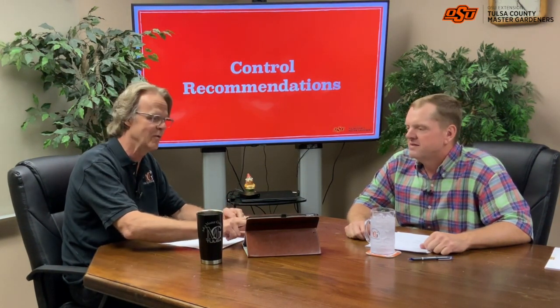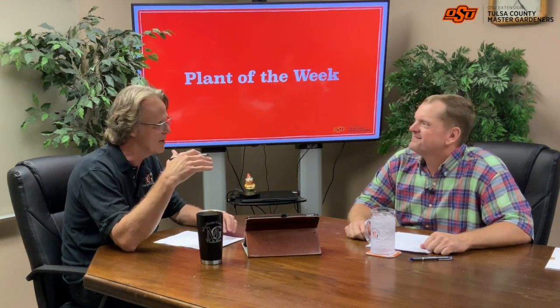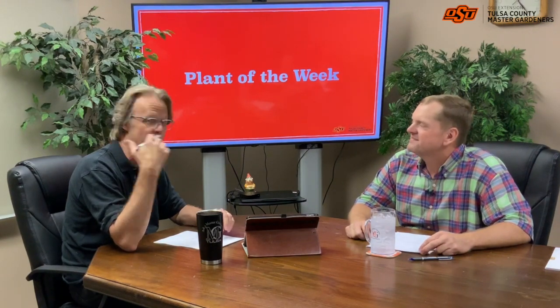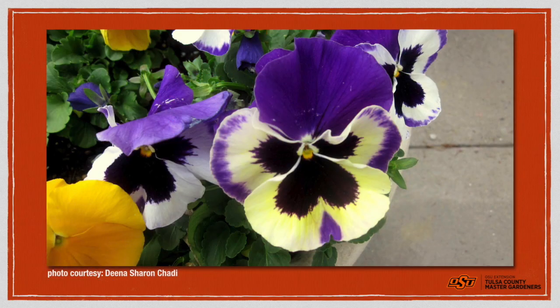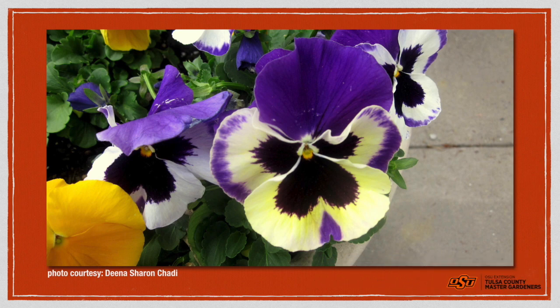Now let's move on to plant of the week. This time of year, there's one plant that shines above all others — pansies. The nurseries are either full of them now or getting full of them. Breeders have done a great job getting different colors, different flavors, and different ruffles on the petals, and they're a lot hardier than they used to be. We've got quite a few local growers growing them here.